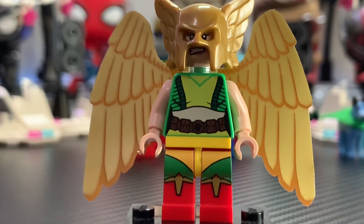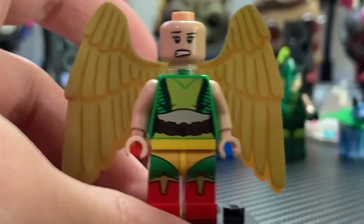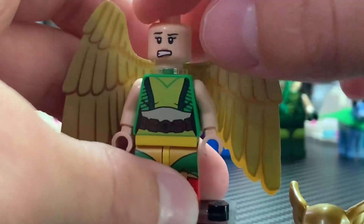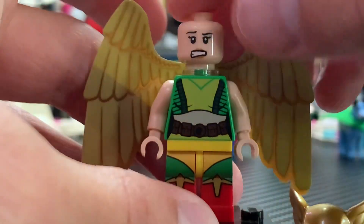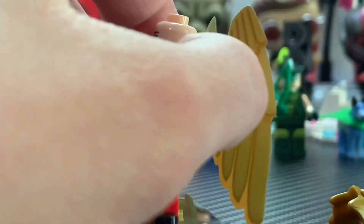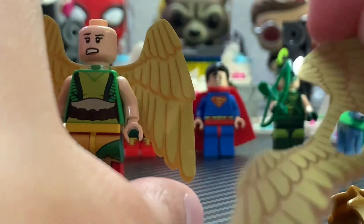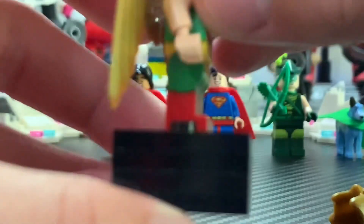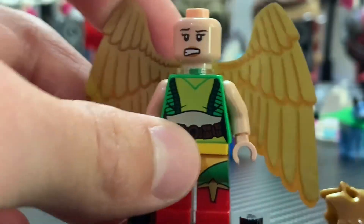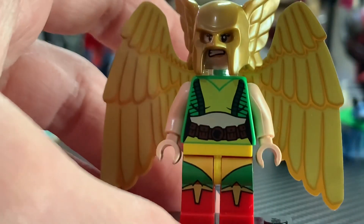The first minifigure we'll take a look at here is Hawk Girl, and she is pretty cool. We've gotten Hawk Man before, so to get Hawk Girl back in 2018 is pretty cool. She comes with this helmet that also came with Hawk Man, as well as the wings — they're kind of like this thicker plastic. Her head is supposed to be like Batman just walked in, kind of like uh-oh, and the other side she looks more happy. She also includes another pair of wings that are kind of folded out and a bit longer. The torso print is amazing; she has great dual molding with some side printing. She does have arm printing in the scene, so I wish they would include some arm printing, but nonetheless she's just an awesome minifigure and a very good inclusion to the set.